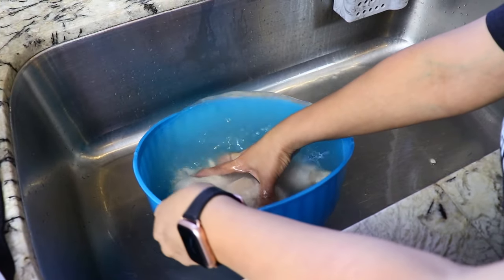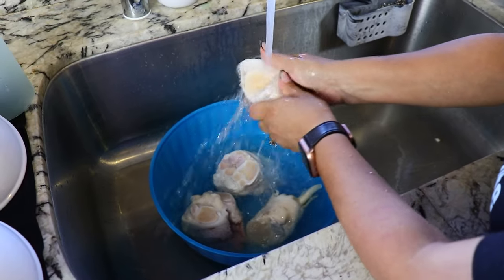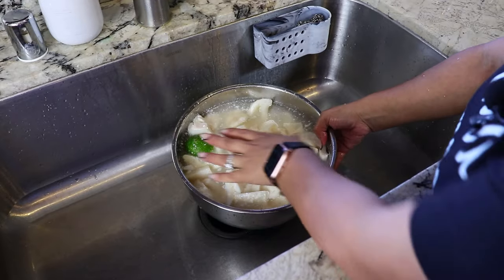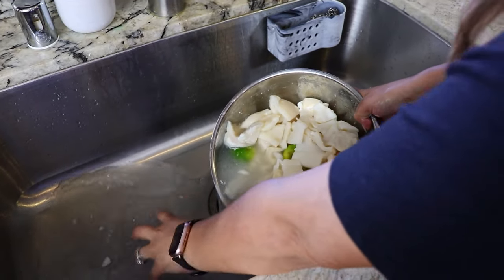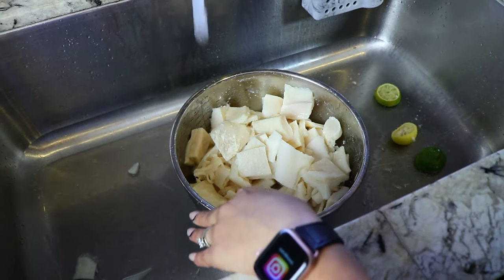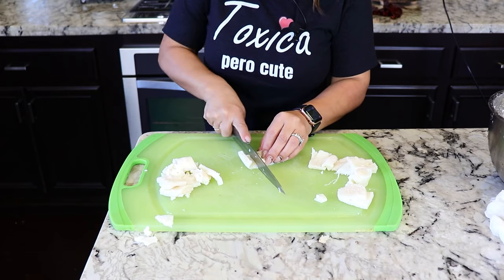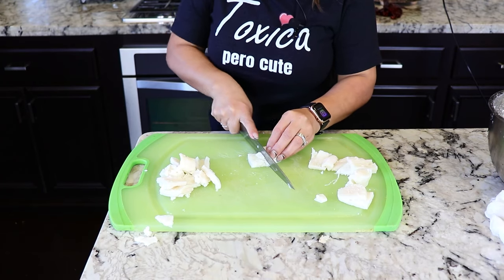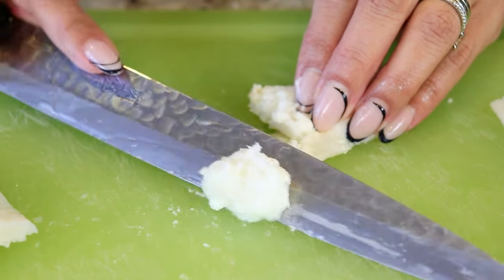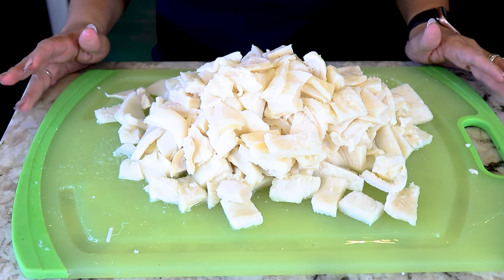The feet have been soaking for about 40 minutes and now it's time to rinse them again with cold water. We're going to do the same for the tripe — rinse it with water until the water comes out clear. Then I'm going to cut the tripe into smaller pieces and get rid of some of the excess fat. The tripe is now cut and ready to go into the pot.